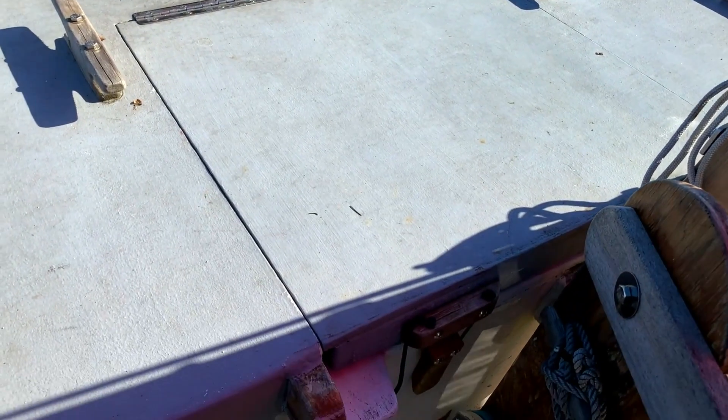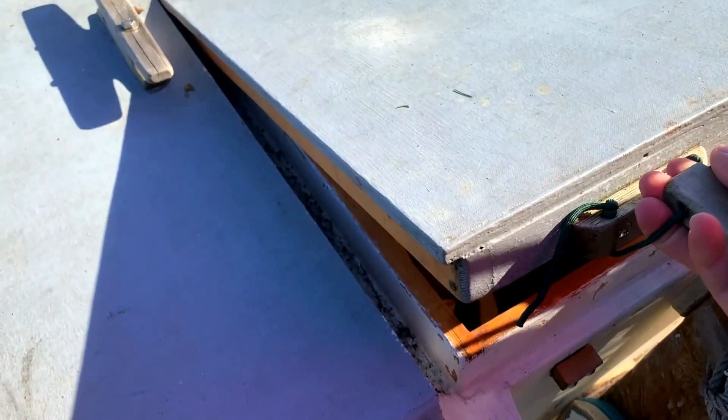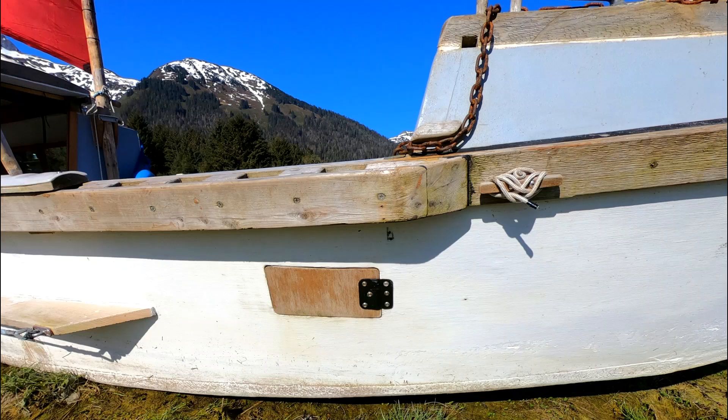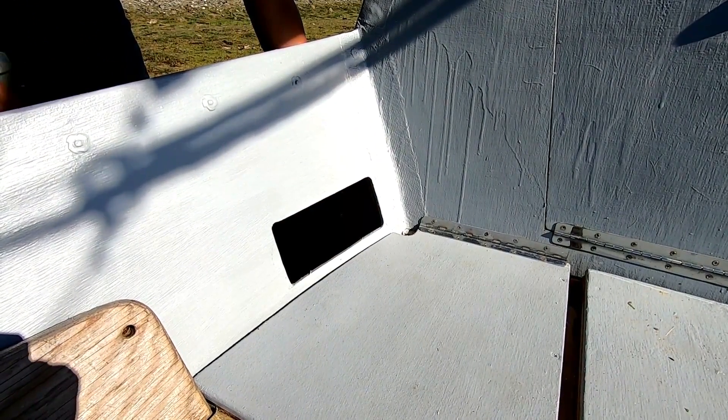The aft locker hatch is flush with the deck. People ask us what the heck these are — freeing ports. In case of swamping, we can quickly drain half the cockpit's volume.